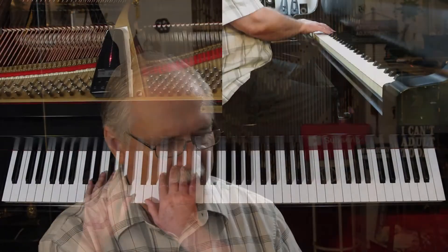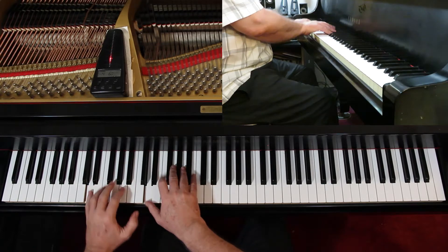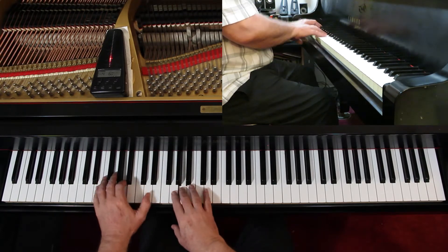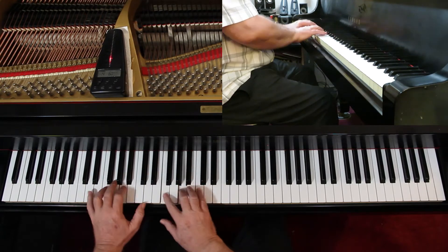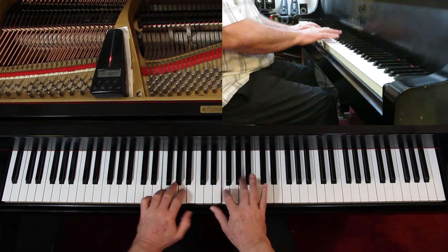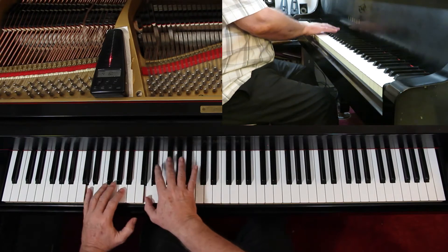Then do the actual arpeggio — one and two octaves, one and two notes per beat. You're getting an idea of crossing the thumb and what all this feels like.